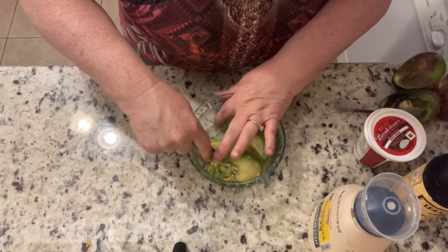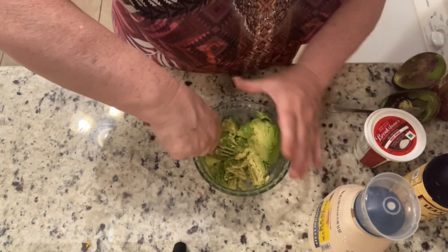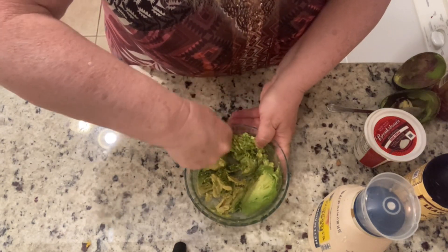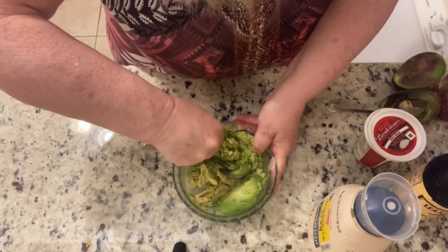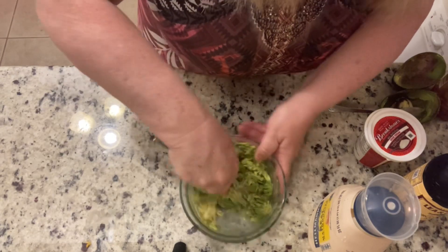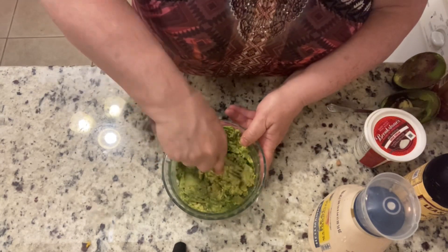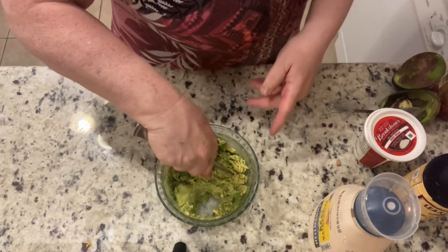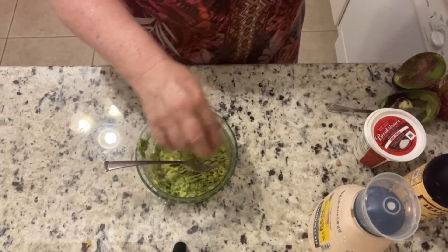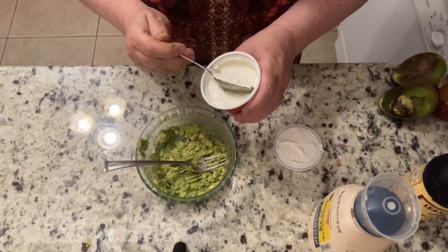You might have a different way of making your guacamole, but to me this is a flavorful way to make it. Instead of spending money on store-bought guacamole where you're not sure what's in it, I like to make it homemade — and it's pretty quick to do, so it'll be done before our taco pie finishes cooking. Once the avocado is mashed up well, add one tablespoon of sour cream.